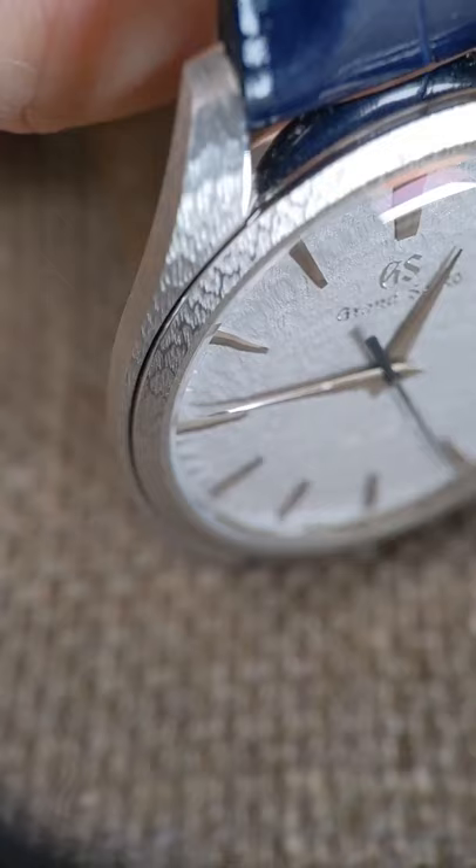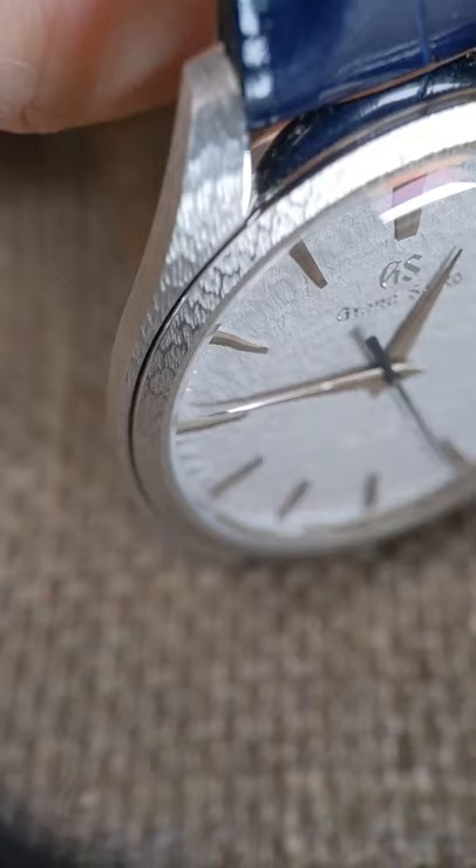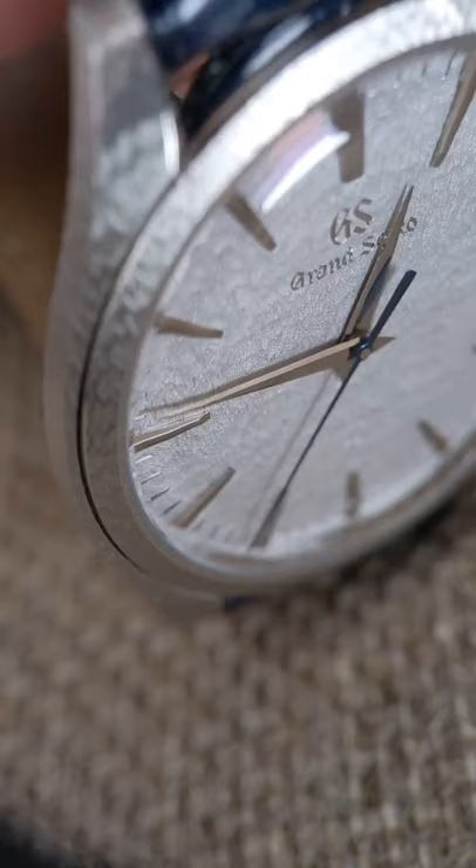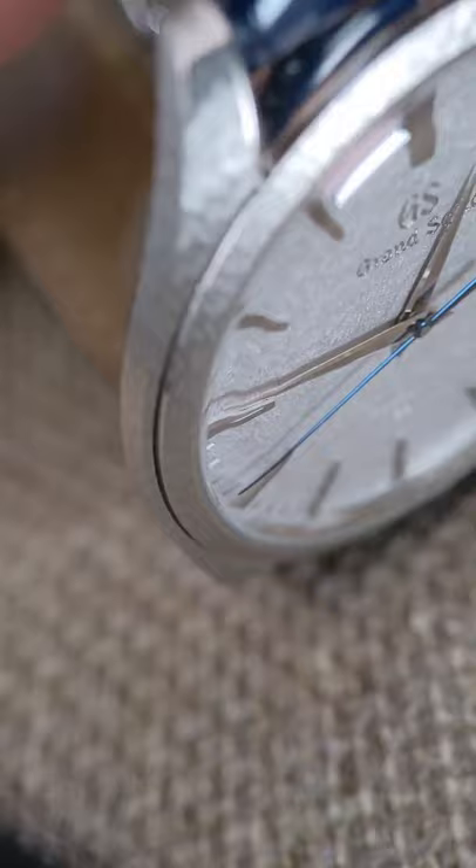One last thing: the hands are actually curved. It's an old vintage detail you don't see very often. Because they were so adamant about getting this watch thin and sleek looking, they used these very long hands. But as a result, the hands wouldn't necessarily fit under the crystal, so they had to actually tilt the ends of the hands to make that work. You see it on vintage watches — you rarely see it on modern watches — but I really appreciated that touch as well.